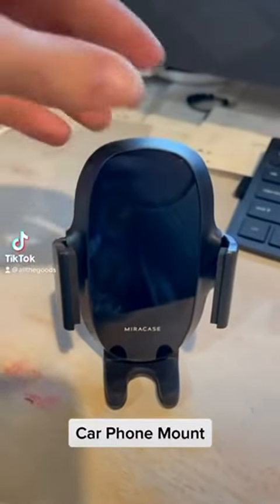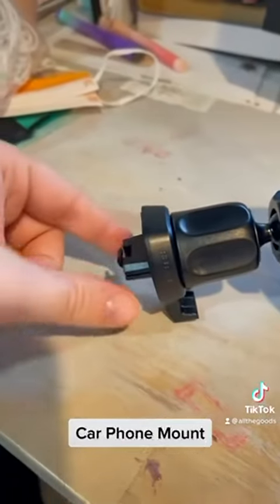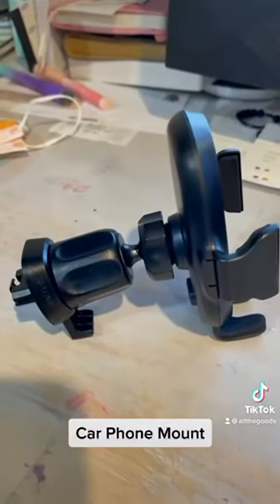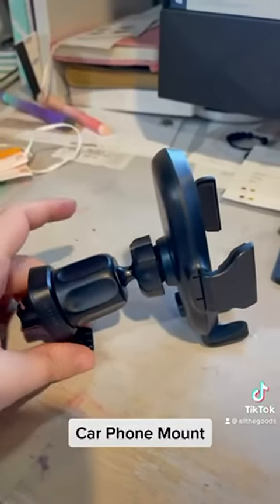I was able to pick up this phone mount from MiraCase, which is actually on Amazon. As you can see, the working mechanism is it just kind of fits onto your vents right there — wherever you want to put it, wherever you're comfortable with it, that's where it's going to fit.